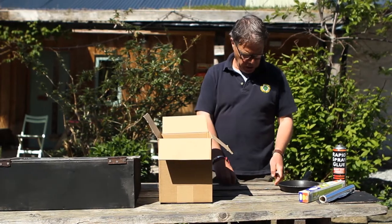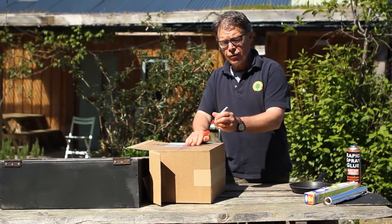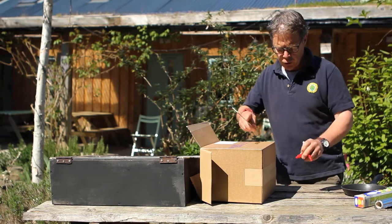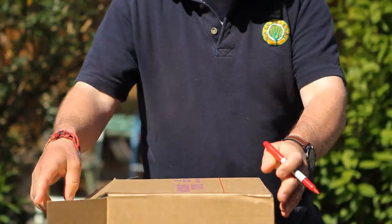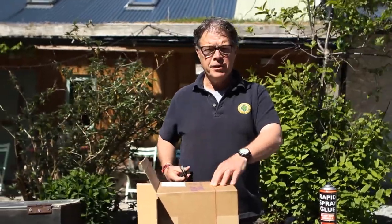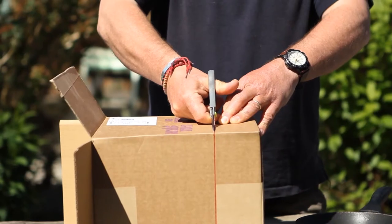So the first thing you need to do is measure about 8-10 centimetres up the side of the box, depending on how deep your frying pan or pot is. I'm going to go for 8 centimetres and then draw a line all the way around the box like so. Once you've drawn a line all the way around the box it is now time to cut the top off. Get an adult to help you with the scissors — make a little hole in and then just start cutting around the line.